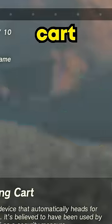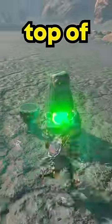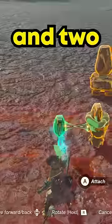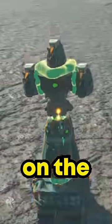Step 1, grab a homing cart and place a stabilizer right on top of it. Step 2, grab three beam emitters and place them on a construct head — one on top and two on the sides like this. Step 3, pick up the construct head and place it on the stabilizer.